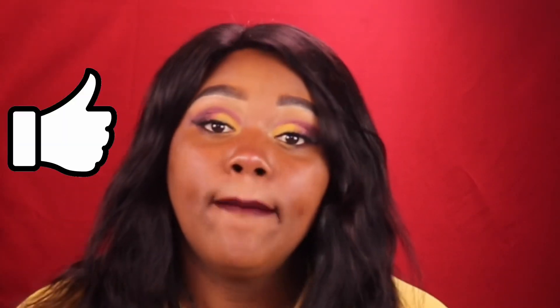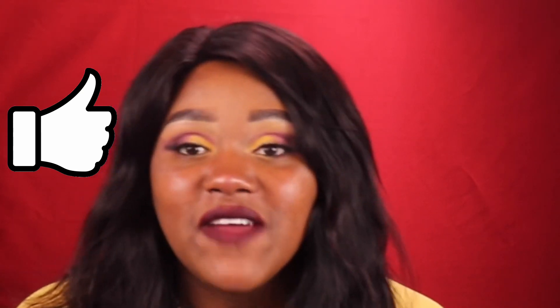Okay you guys, and this is the finished look — this is my Lion King inspired makeup. Thank you guys for watching this video. Make sure you tune in every Monday because I do have a Makeup Monday video for you guys. See you next time, bye!